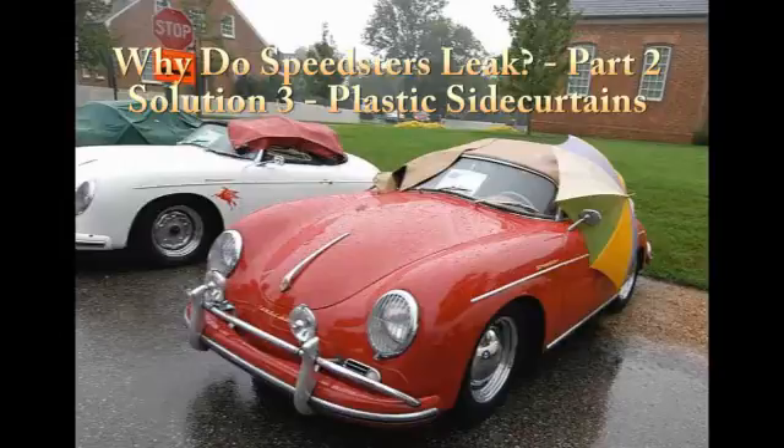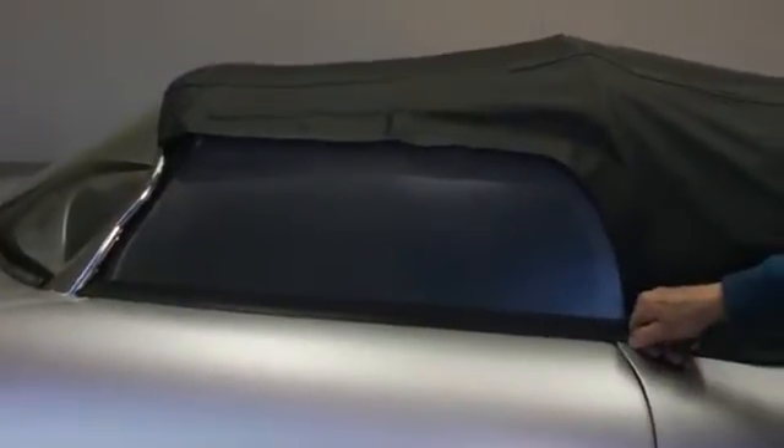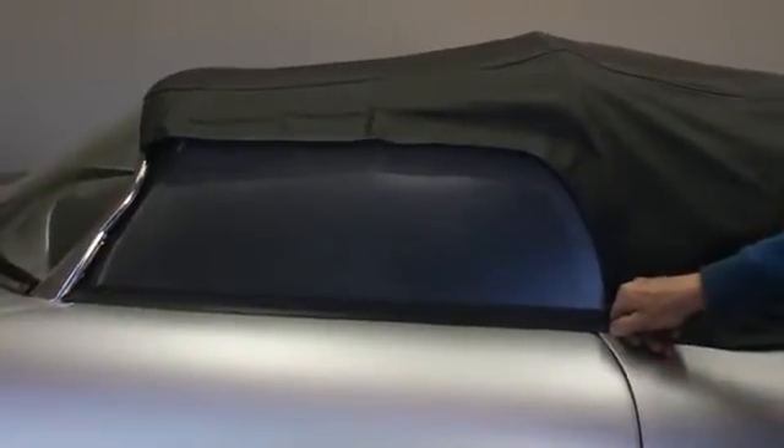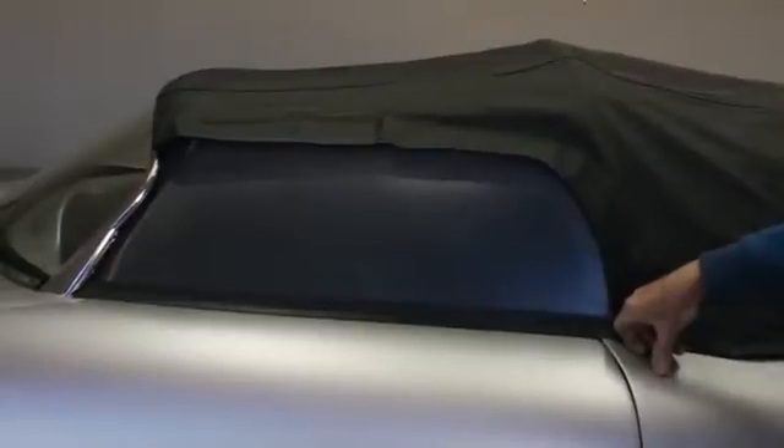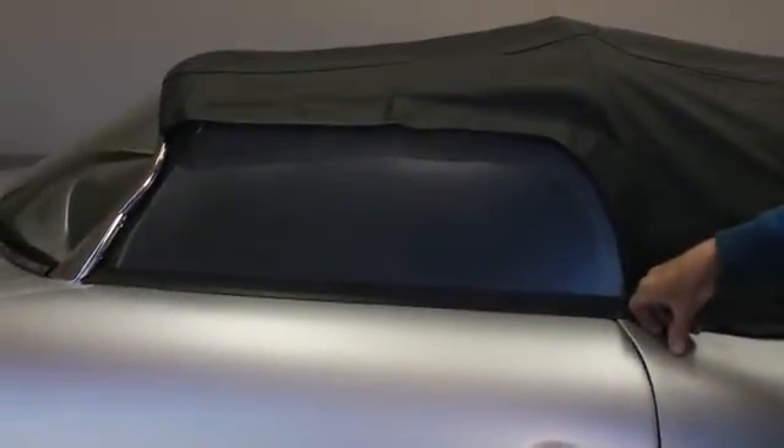What is it? It's a piece of clear plastic — not quite so evident by what we have here because it's got a protective film over it, and we're also trying to cut back on the reflection. However, it is a piece of plastic, a piece of Lexan. It is designed to fit onto the car exactly the same way as the original side curtain, trimmed out in the same way to seal out the elements, and it fits the flaps in exactly the same way as the original side curtains.